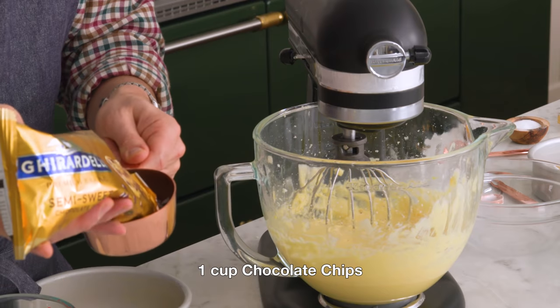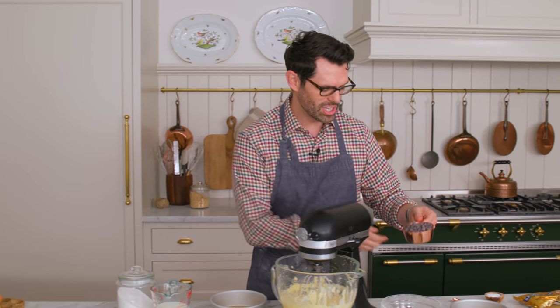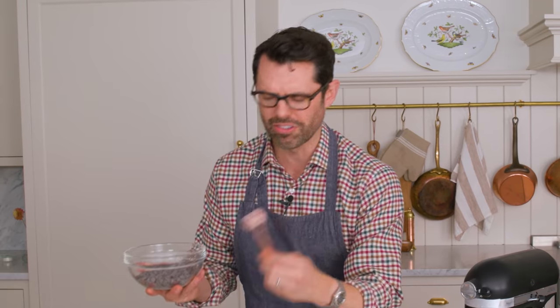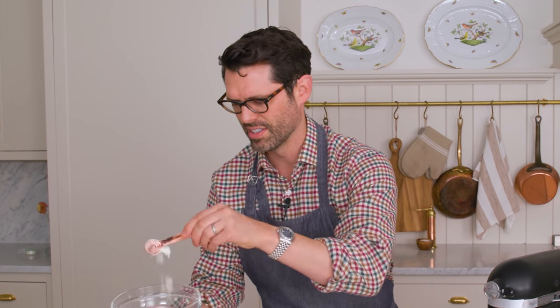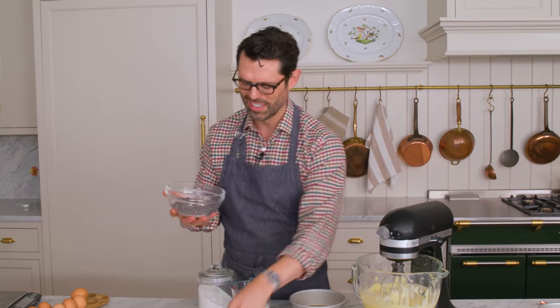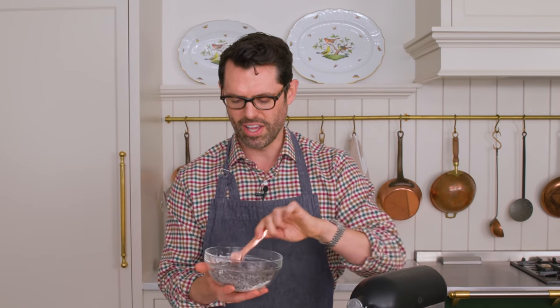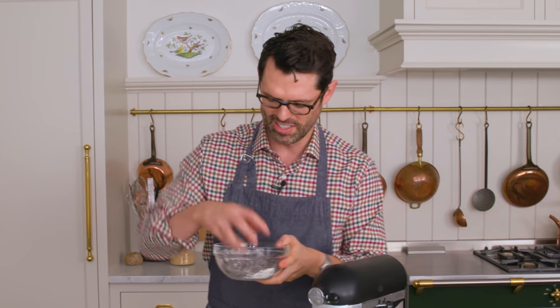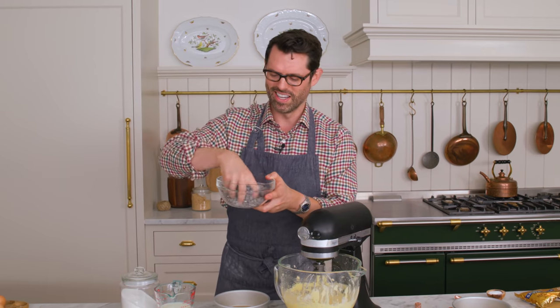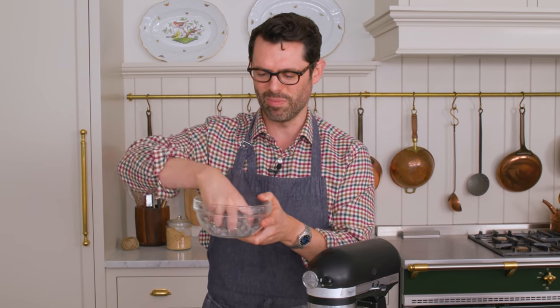I want about one cup of chocolate chips. They're gonna go into a little bowl, and I'll take maybe a tablespoon of the flour mixture and give them a little toss to coat them in flour. That'll help them get suspended in the batter — just like a bird puffs up its feathers to trap warm air, little bits of air will be trapped with the flour and they won't all sink, which is nice.